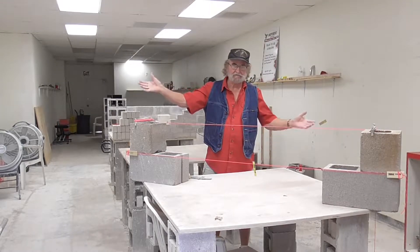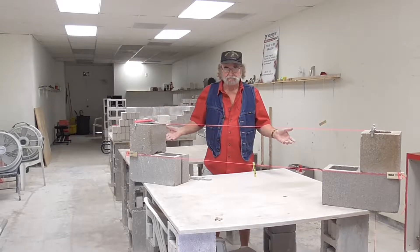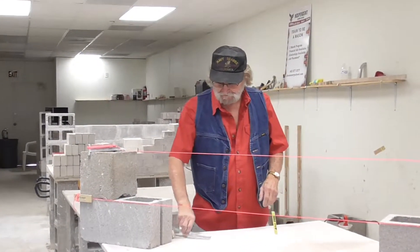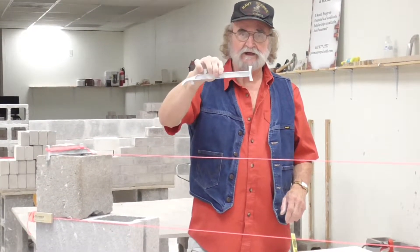Hello everybody, Charlie Cummins again, now on Phoenix Masonry Training Center. Today we're going to talk about this — this is a line dog. This is what we call it in Texas: line dog.